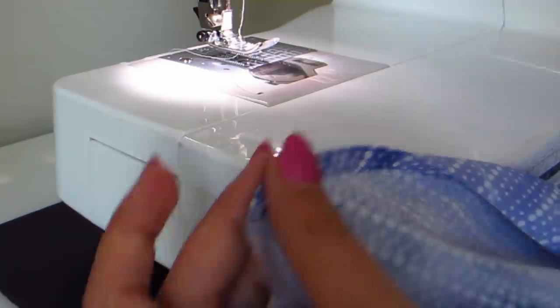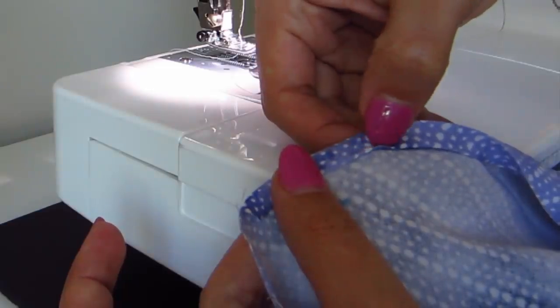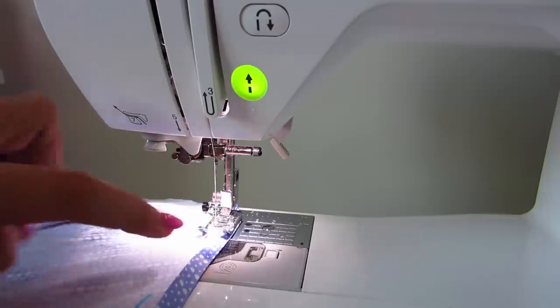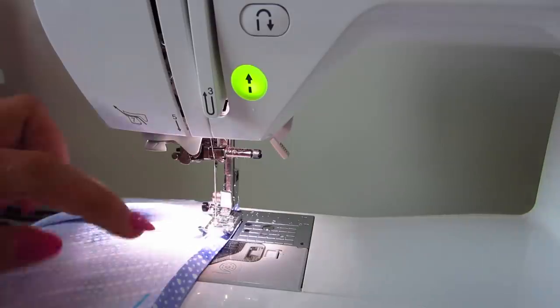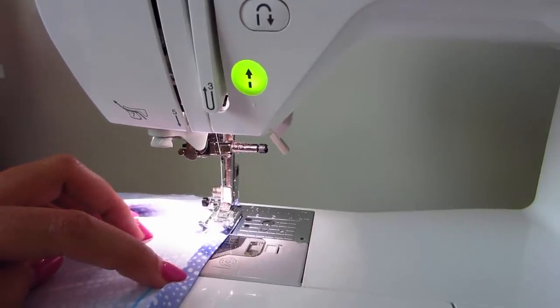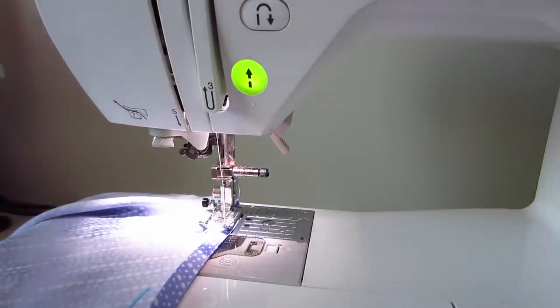Now we have this pressed edge, and what we're trying to do is stitch as close as we can to this folded edge. I like to put my fabric in the machine with the folded edge right along the edge of the presser foot. If I were to put my needle down right now, it wouldn't be catching this little inner fold. So I have to move my needle over until it is just barely going to catch that — giving myself about a millimeter of room for mistakes, because sewing straight is difficult.